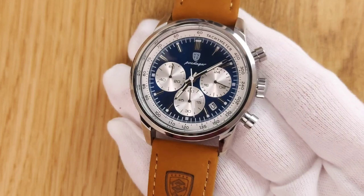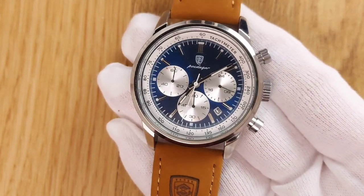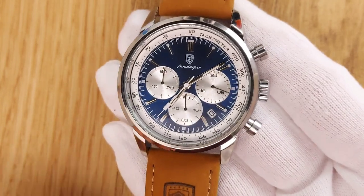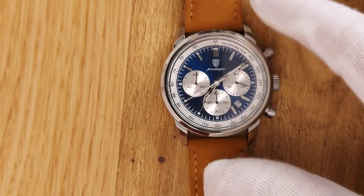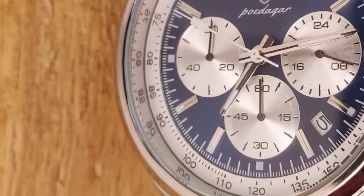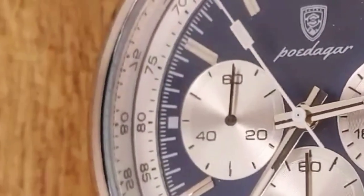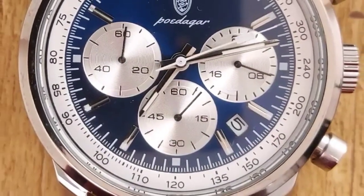The first thing someone notices when they see your wrist isn't the hands or the indices — it's the color of the watch. That's why I like what Podiga have done here. The dial is deep blue, reinforced by a matte cream ring on the outer side. The chronograph subdials have a circular guilloché pattern, once again stressing the racing heritage and visual depth.